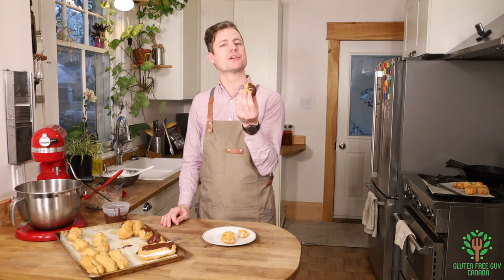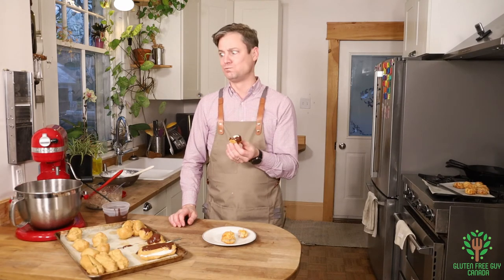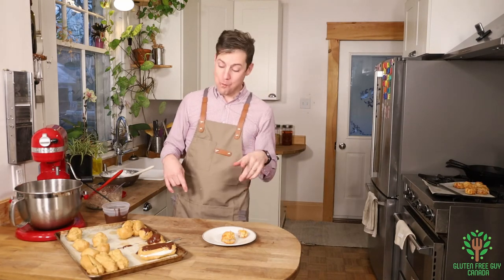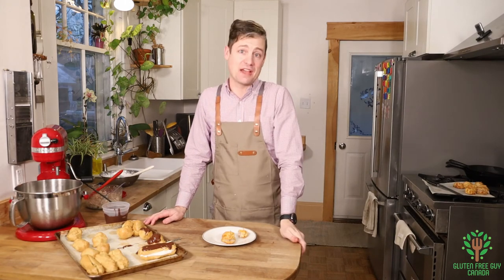I wonder what your favorite profiterole would be — would it be sweet or would it be savory? Thanks for watching! I look forward to reading all of your comments below and I'll see you next time.